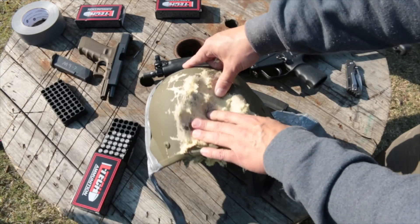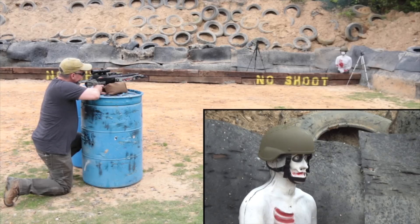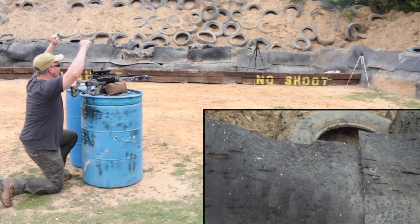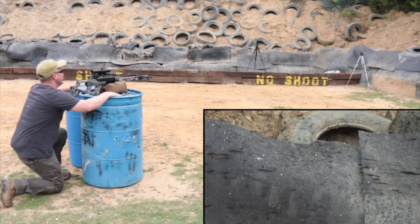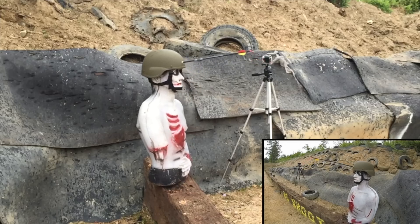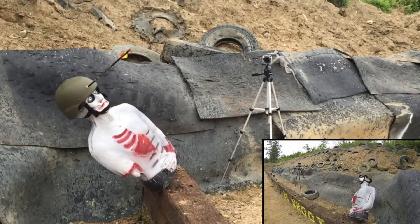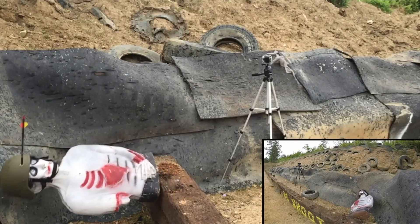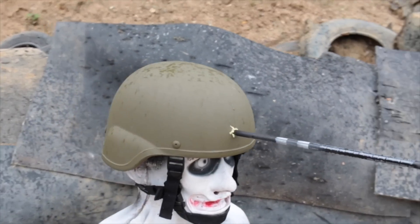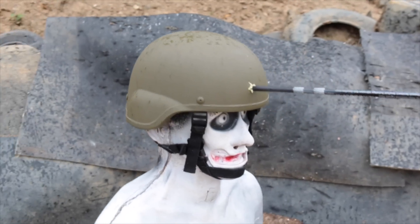This helmet is not designed to take that many rounds in one spot. Being made of level 3A soft armor means these helmets can be defeated by hard, sharp objects if hit with enough force — like that generated by a Scorpid reverse draw crossbow. The Scorpid Ventilator Extreme shot a 400-grain arrow at about 445 feet per second, generating over 175 foot-pounds of kinetic energy. Yes, Daryl could use his crossbow to take out a zombie wearing a ballistic helmet, but that's a different show altogether.